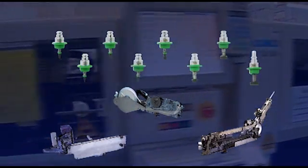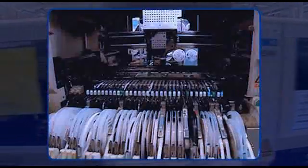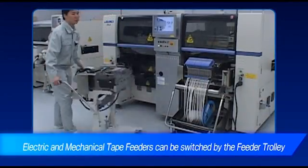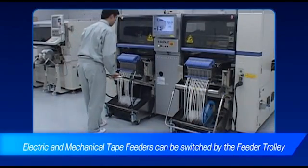As part of Juki's cost performance philosophy, previous generation feeders and nozzles can also be used on the new FX3 system. Moreover, because mechanical and electric feeder trolleys are interchangeable, you can continue using your existing equipment assets.